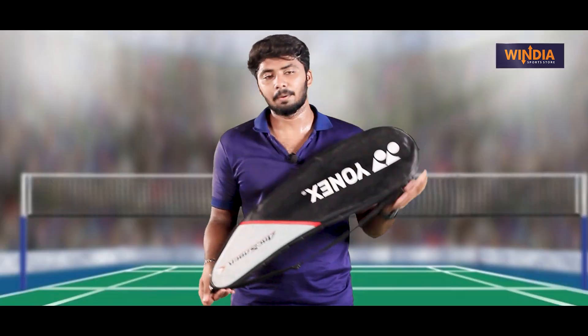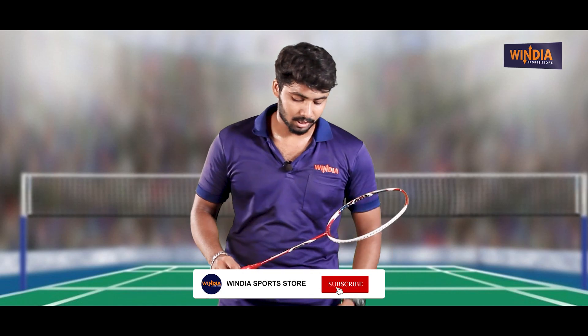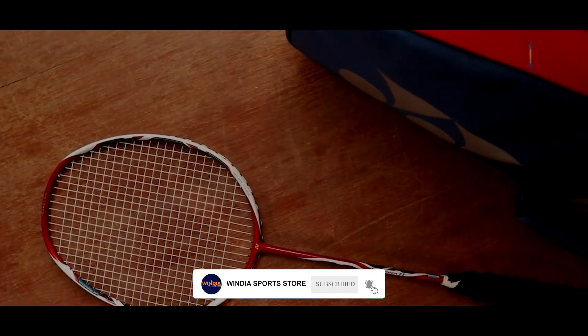If you look at our model, we have an ARC Saber 11. If you look at the ARC Saber 11, the ProWay is now launched.